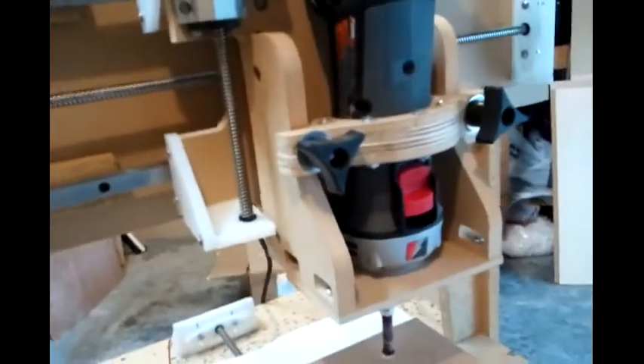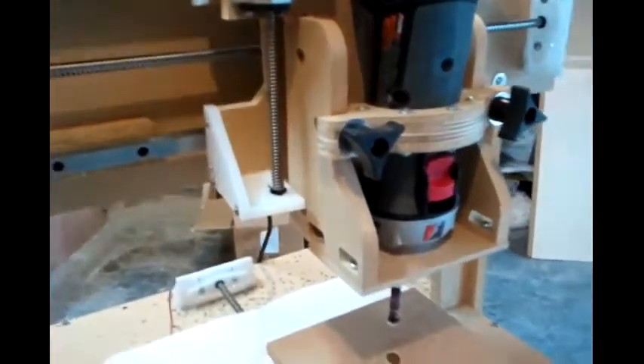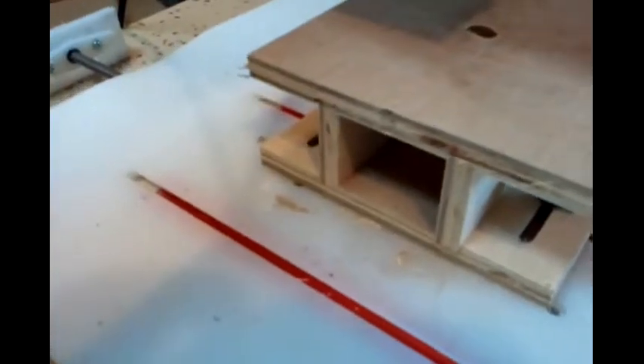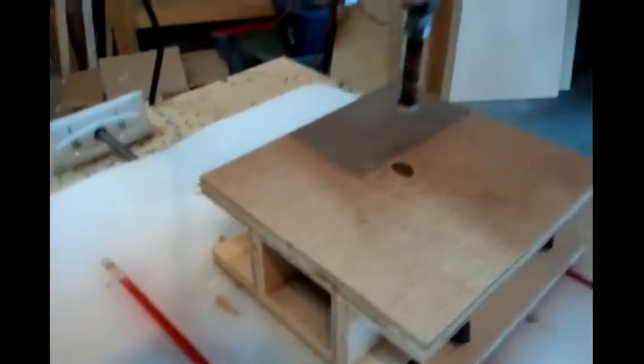I put them into my CNC machine, into the roto-zip, and made this base for it that I can just clamp down onto the T-track and adjust the position, with a hole for the sander to go down into.